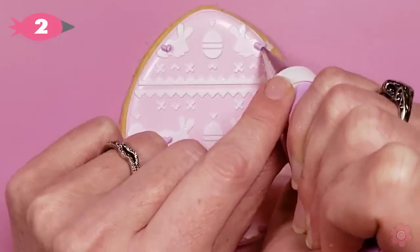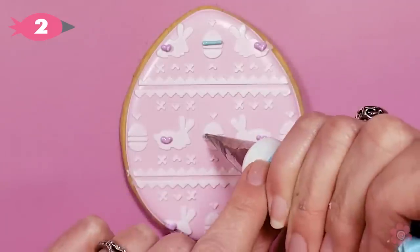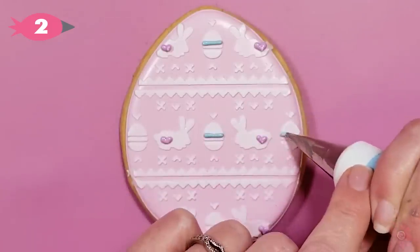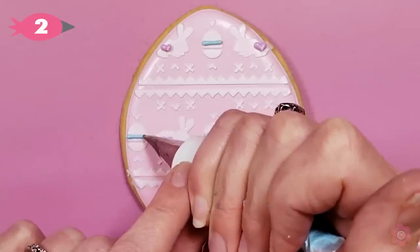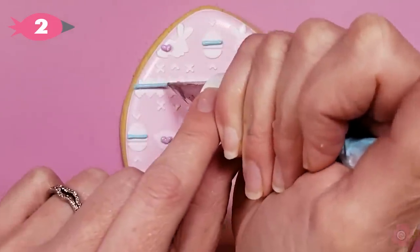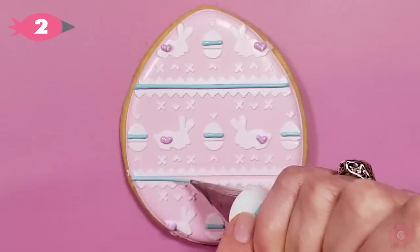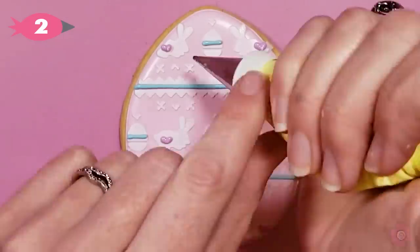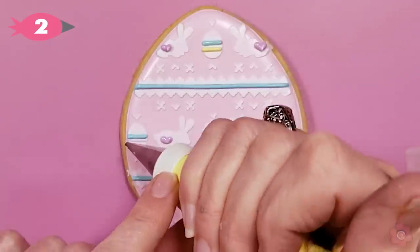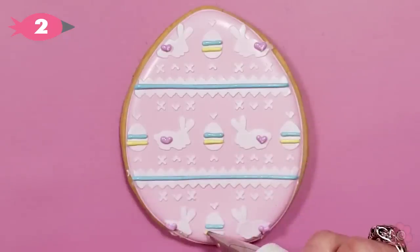We have a couple of hearts on the bunnies. I'm going to add some lines on the Easter eggs — I didn't bother switching tips, I'm just using tip number two to pipe these details and it works just fine. I'll pipe a line through just using the stencil as a guide, and I'm going to add one more pop of color with my yellow icing. That looks great!